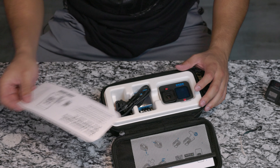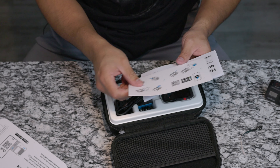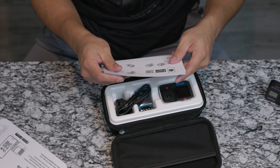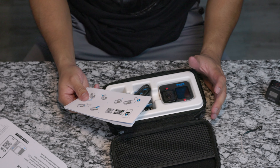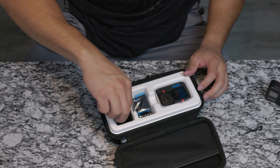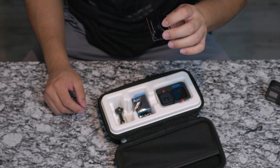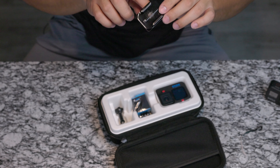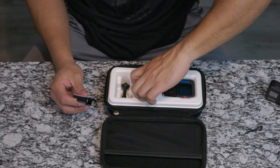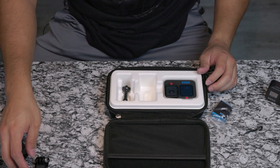Inside you get a quick setup guide covering the menus, how to charge it, and how to put the battery in. By the way, for $500 it does NOT come with a memory card — that's kind of a bummer. You also get a USB-C charger; nowadays you only get one, but back around the Hero 4 through 5 and 6 era, it came with two — one oval-shaped and one flat. You also get two mounting accessories.